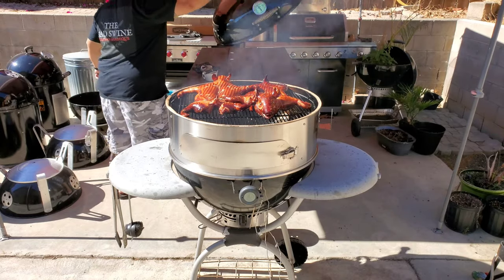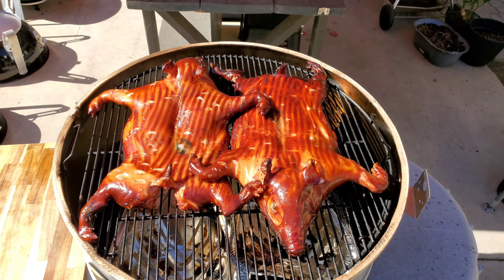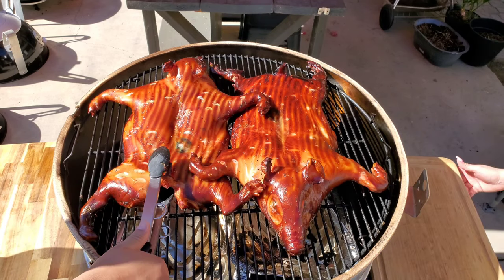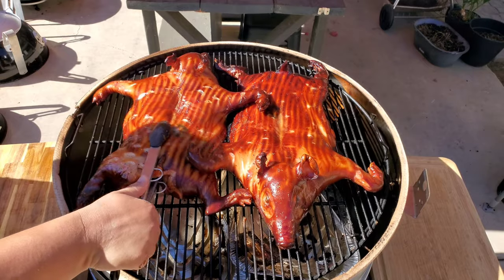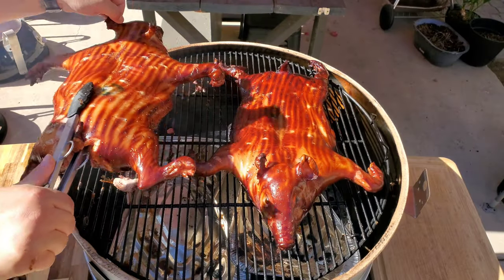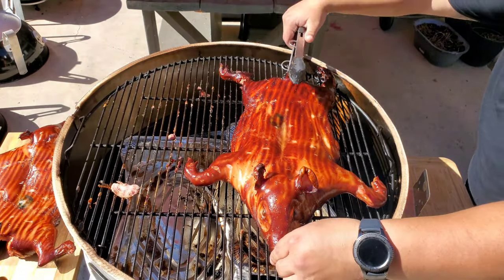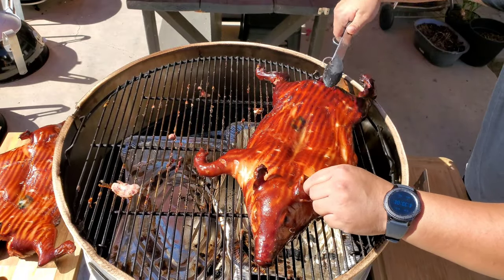I've had enough time to take a shower and come back out to check on these piglets. I probed them at the hams and the shoulders — the shoulders probed at about 200°F and the hams were about 190°F. I'm not going to let these stay on any longer; they are done.